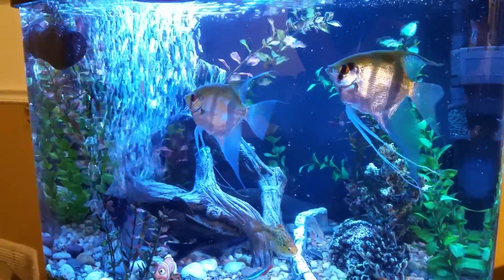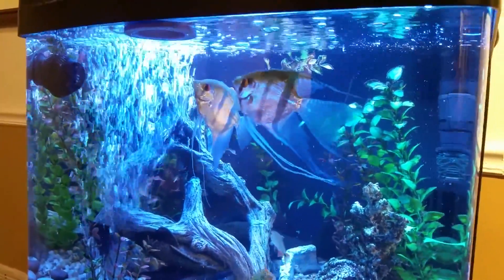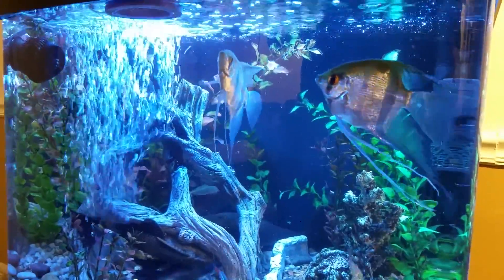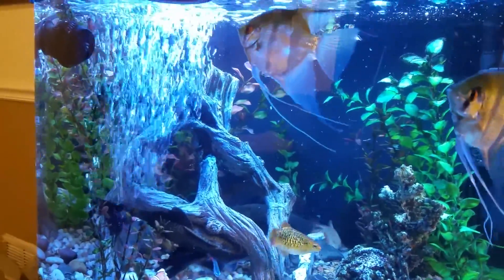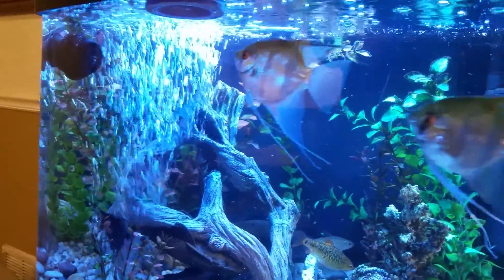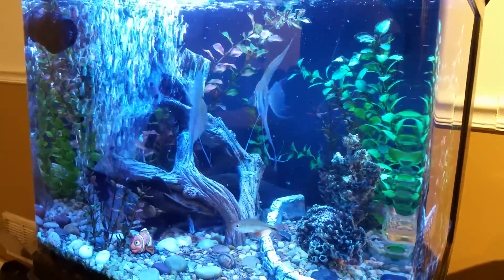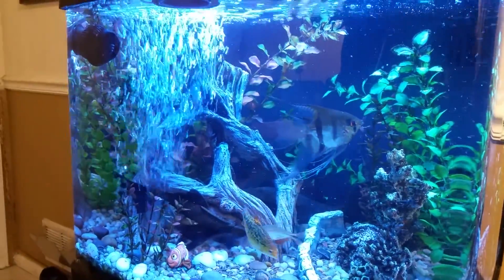In the lakes and streams where these fish come from — these are freshwater fish — there's natural movement down rocks, going downhill, waterfalls, rain. What that does is constantly move the water, exchanging gases. The carbon dioxide from the fish's gills gets exchanged out. In a fish tank, what you have is just a box of water with really no movement.